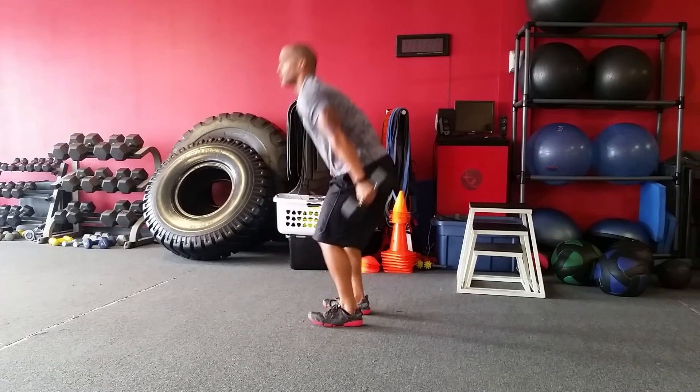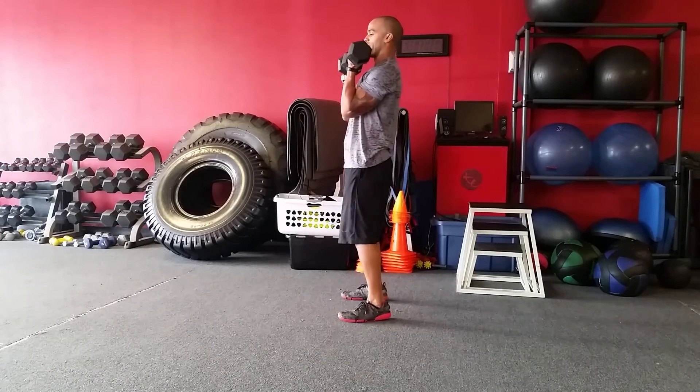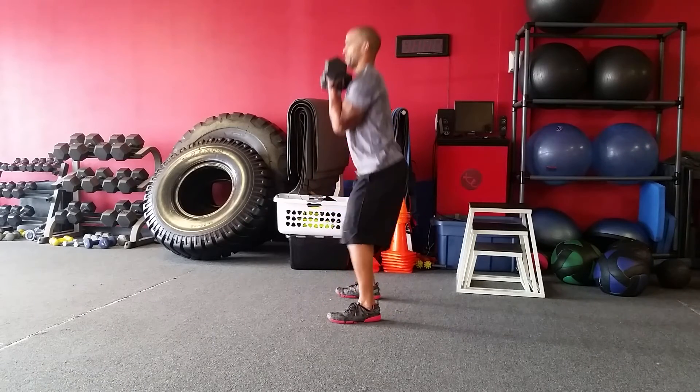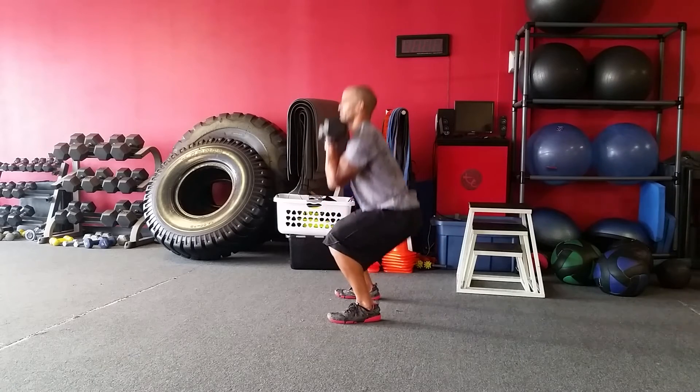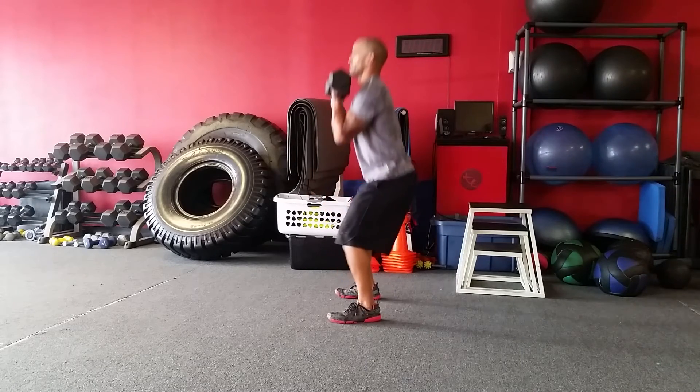Then we're just going to stand up and rack those weights in front of us. Five front squats. If you can, get low enough to touch your elbows to your knees.